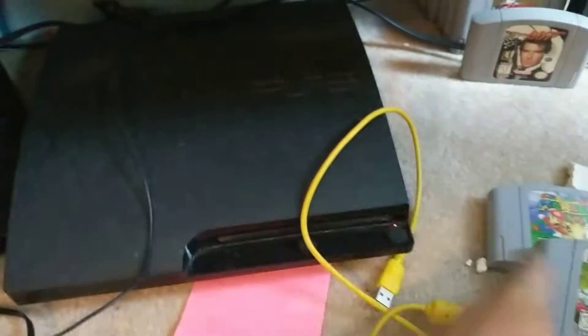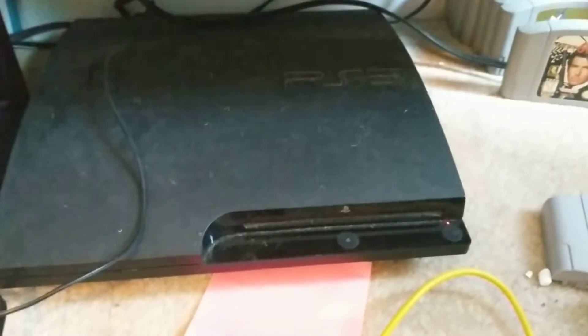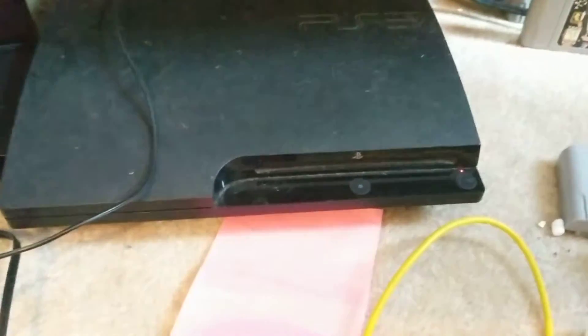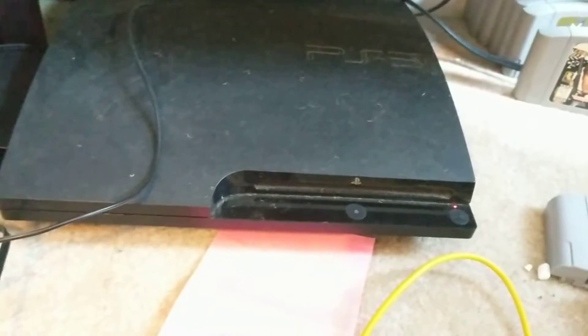Before I move on to the next Nintendo console, I want to mention from the same era as the Wii, I have the PlayStation 3. I finally booted this thing up. I don't have any actual games for it — well, I do have one called like Dust or something, but I haven't ever actually played it. I have very small memories of this one, but overall I'm very glad that I have it because I could use it to play DVDs.